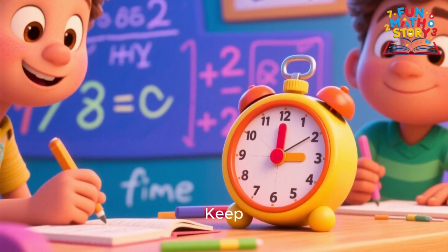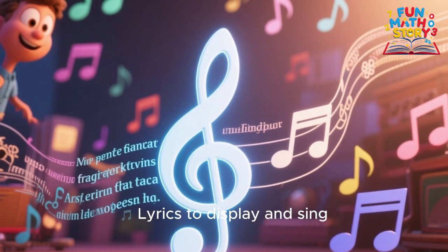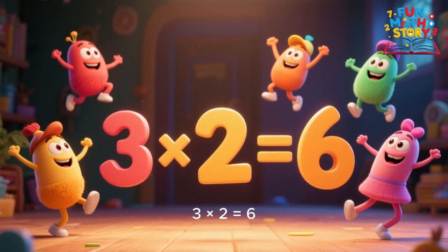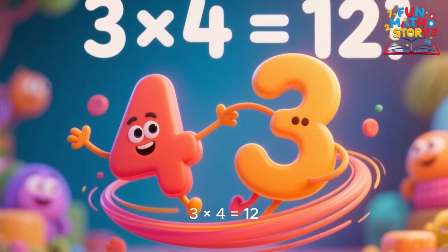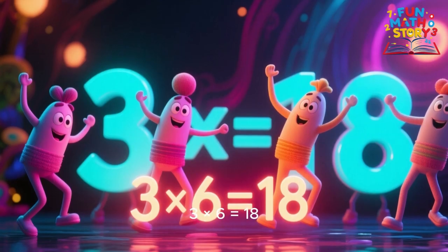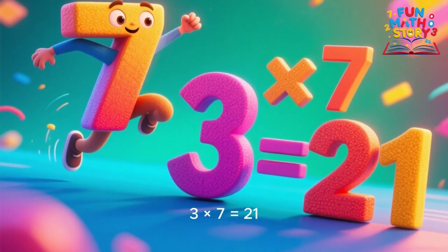3 x 1 is 3, 3 x 2 is 6, 3 x 3 is 9, math has lots of tricks. 3 x 4 is 12, 3 x 5 is 15, 3 x 6 is 18, this is fun and clean.